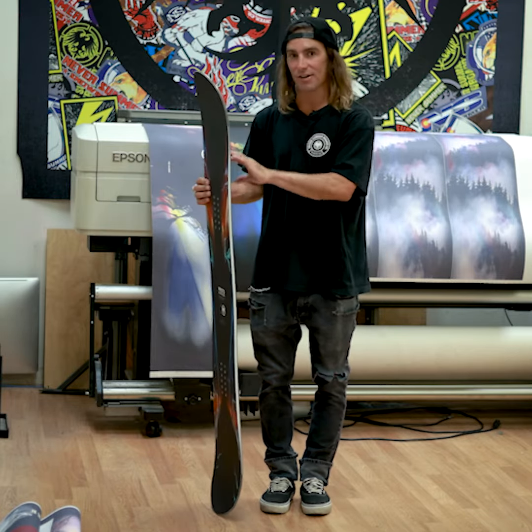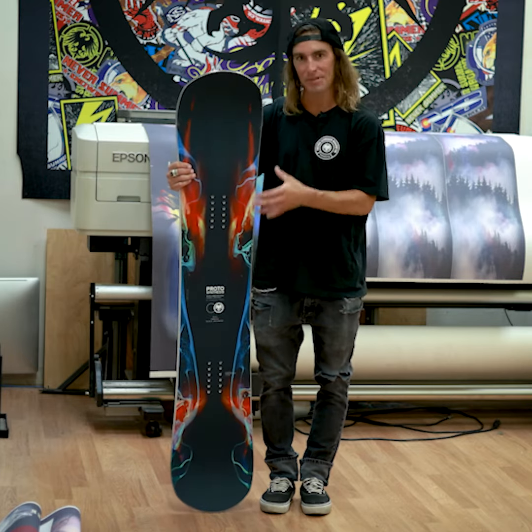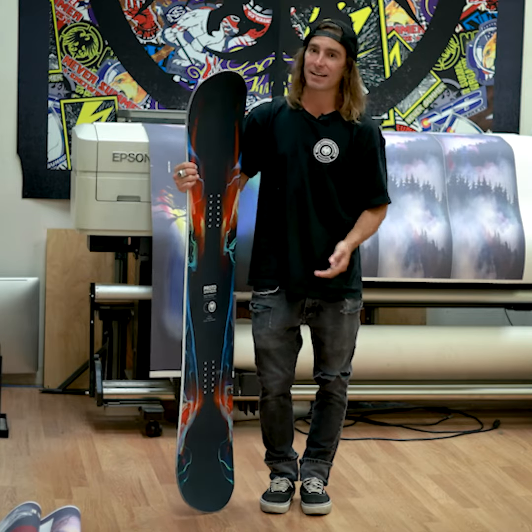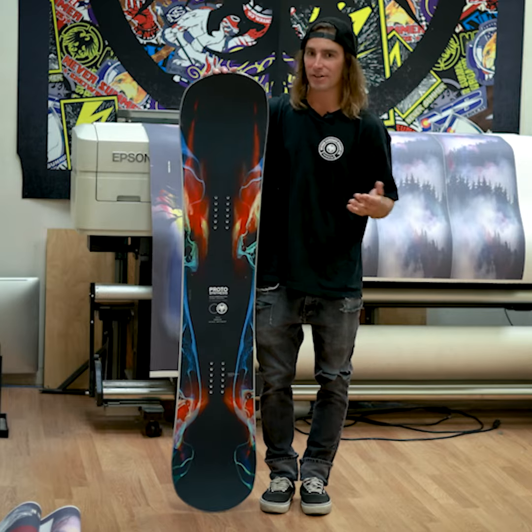The Proto Synthesis is an all-mountain freestyle true twin. The stance is set right between tip and tail — ride switch, ride regular, spin off side hits, hit big jumps, take it through the park. It floats awesome on powder and you can ride it switch.